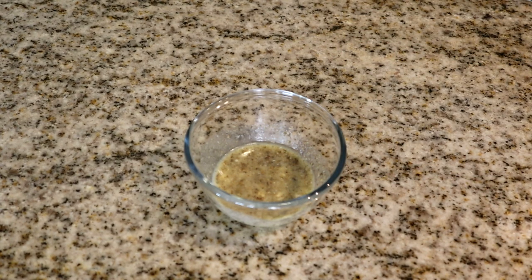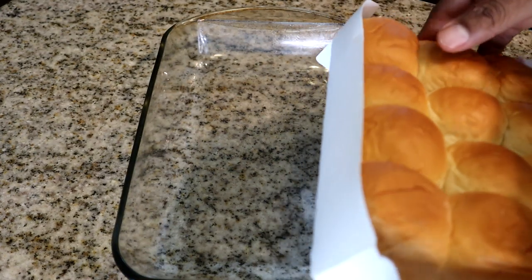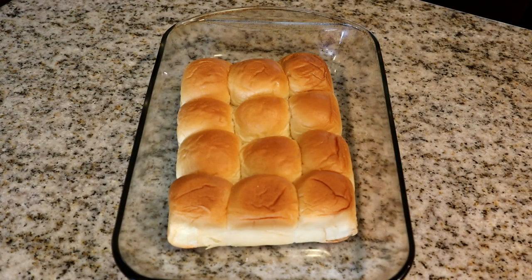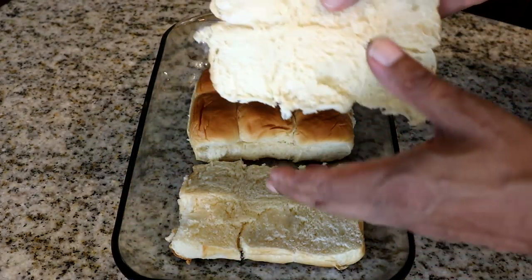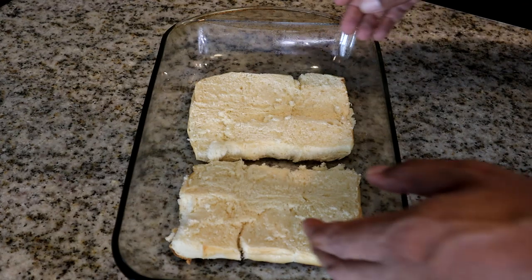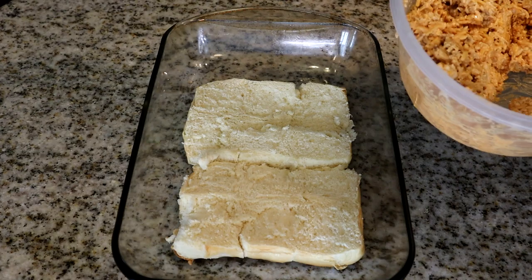Now we're going to prepare our sliders. I have about 12 Hawaiian rolls here. I placed them in the pan and cut sideways through the rolls. I removed the top part and pushed the bottoms together in the pan. Now we're going to start adding our buffalo chicken mixture.